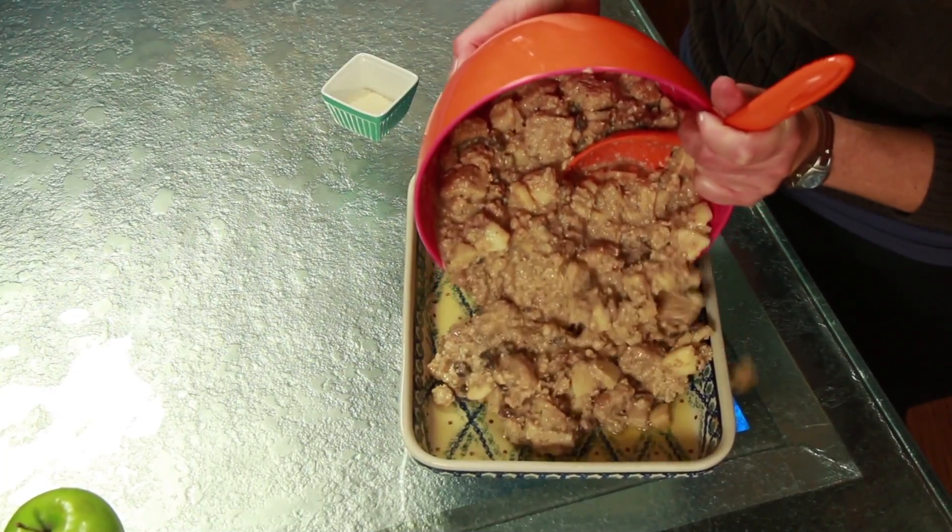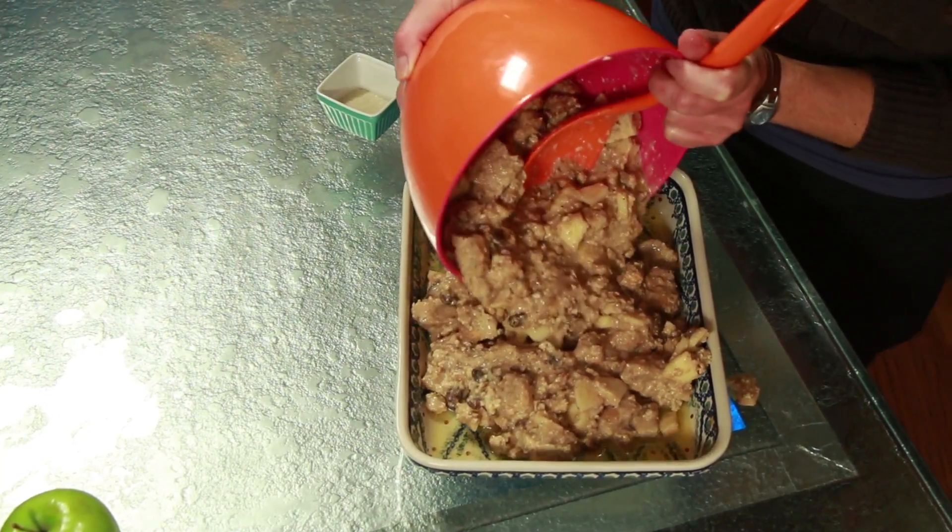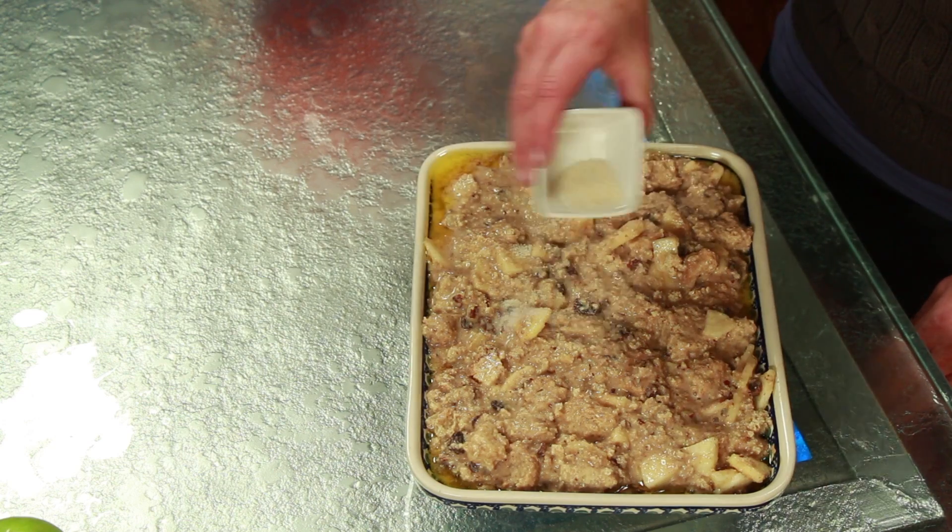Pour on top of the melted butter and sprinkle with one tablespoon sugar. Return the pan to the preheated oven and bake for 40 minutes. Then increase the oven temperature to 425 degrees and bake for an additional 12 to 15 minutes until the pudding is firm and lightly browned. Cover with foil if the top is getting too brown or seems too crispy.